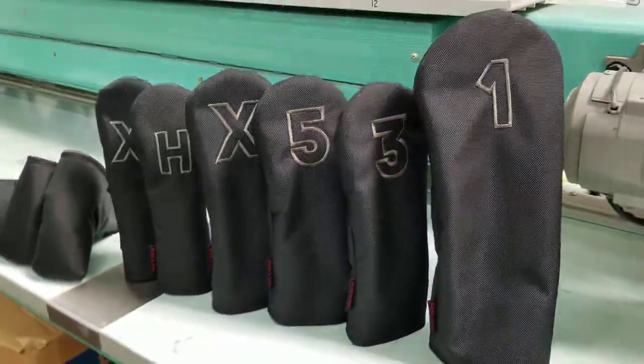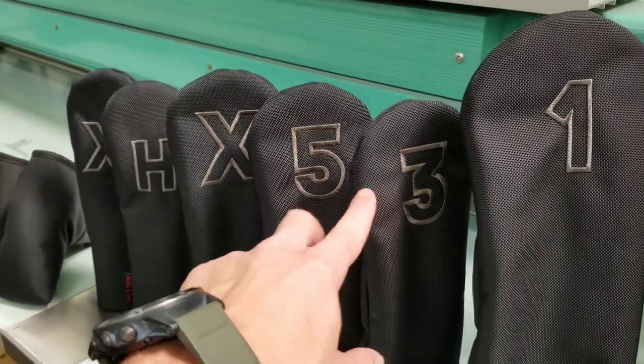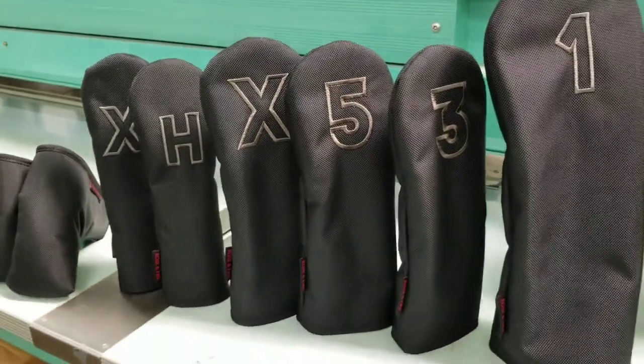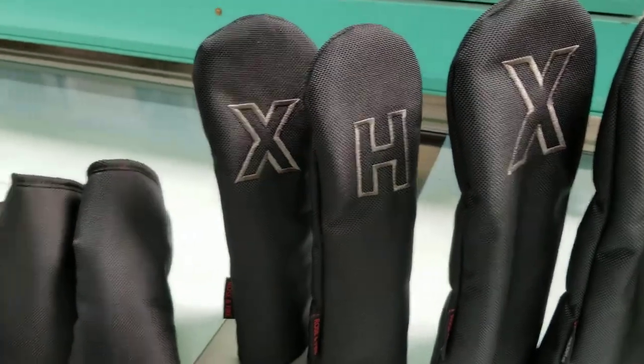You can get them for a full set. There's your driver, and then these are your woods: 3, 5, and X. These are all identical except for the number or letter at the top, and that's just to help with club identification. Then the hybrids H and X — these are the same size as each other, and the H and X is just to help with club identification.